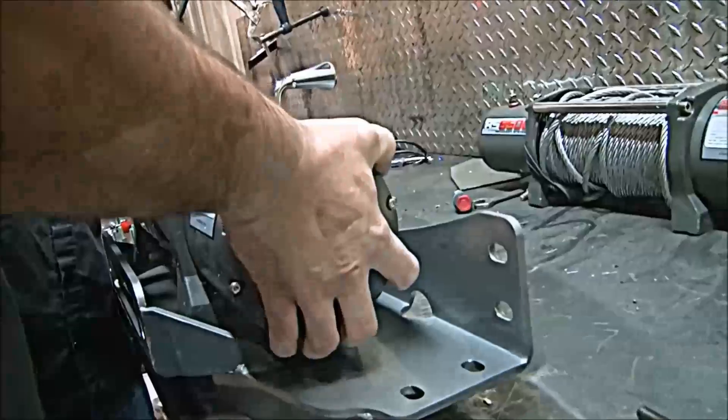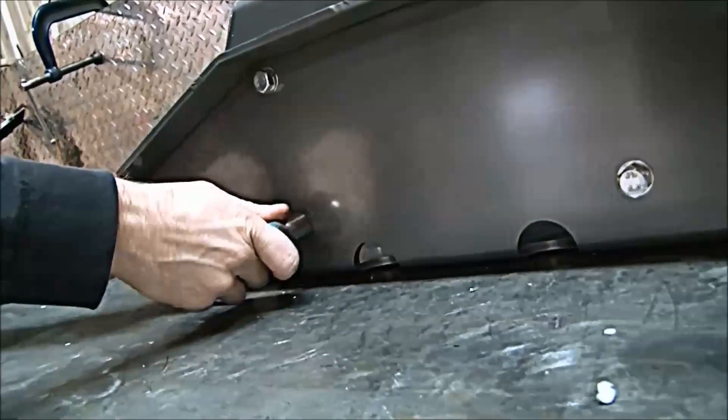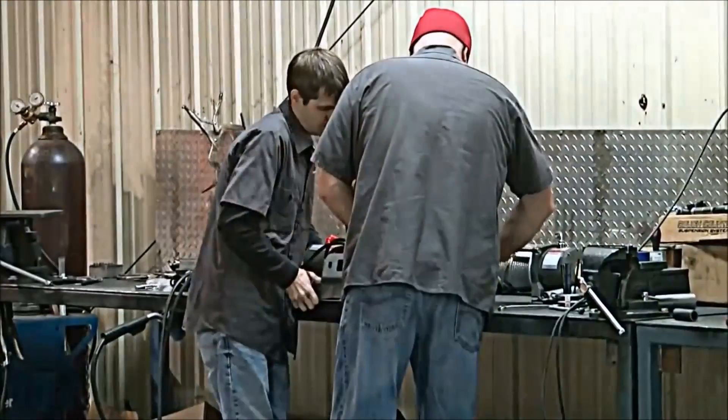Mount the winch to the winch plate using the hardware and instructions supplied with your winch. Then raise the winch plate and align with the mounting holes.